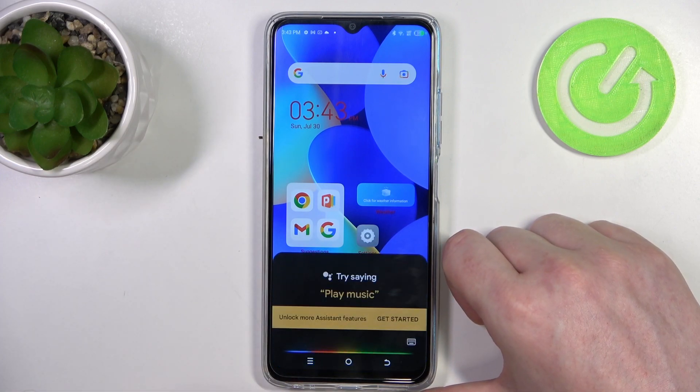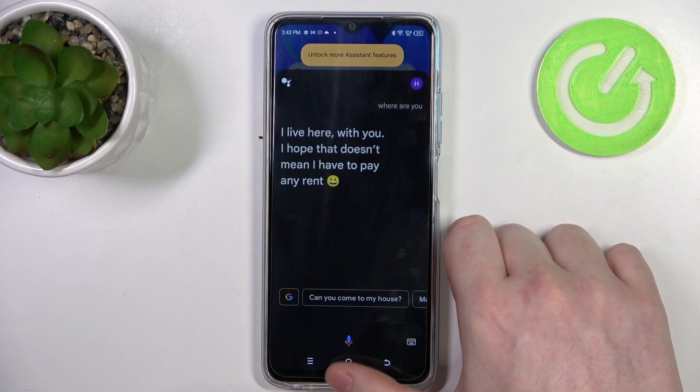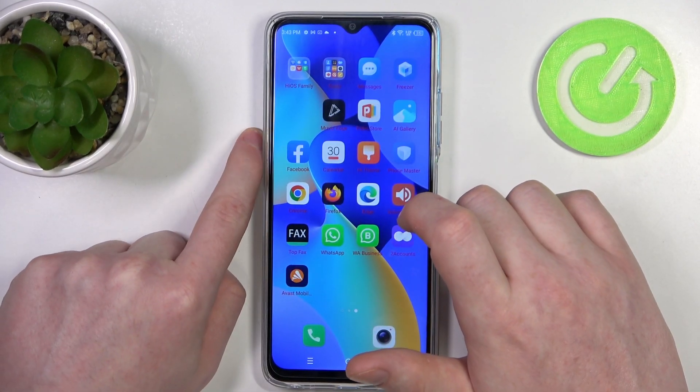Hey Google, where are you? Google responds: 'I live here with you. I hope that doesn't mean I have to pay any rent.' And as you can see your phone makes a sound and it's easy to find it.